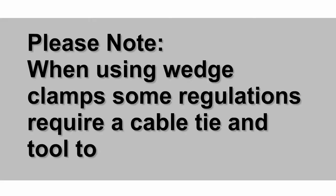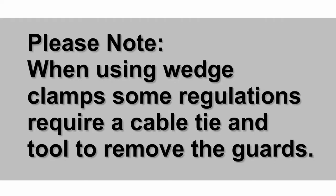Please note: when using wedge clamps, some regulations require a cable tie and tool to remove the guards.